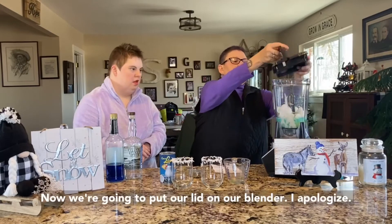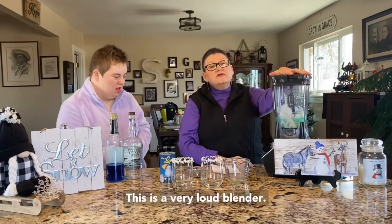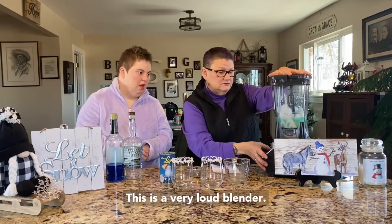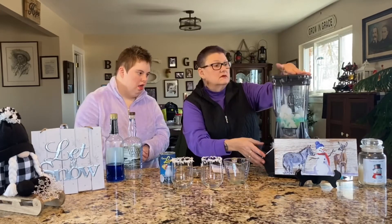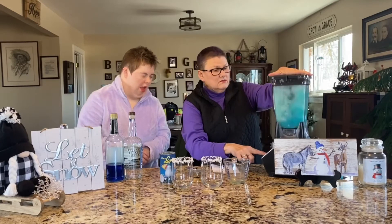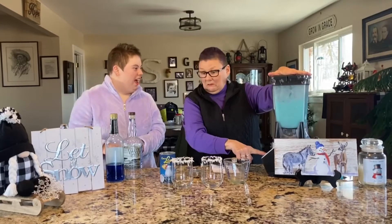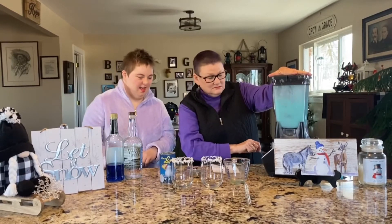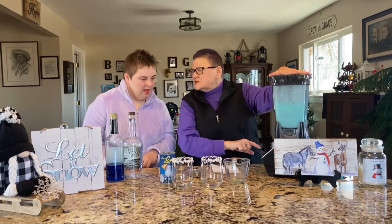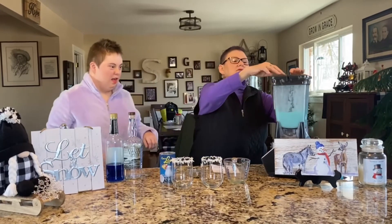Now we're going to put our lid on our blender. I apologize — this is a very loud blender. There we go. Oh, that looks good.